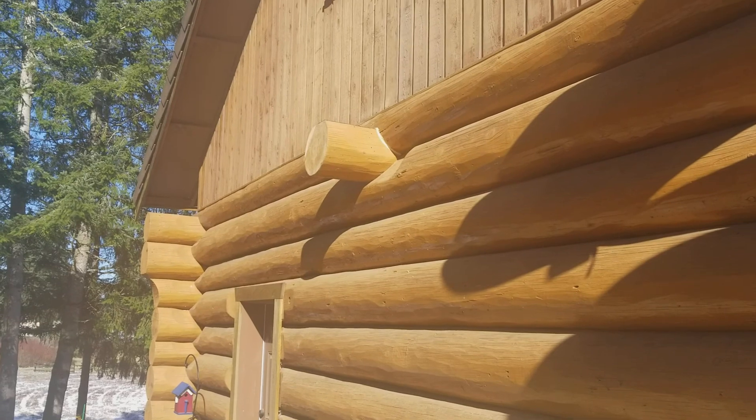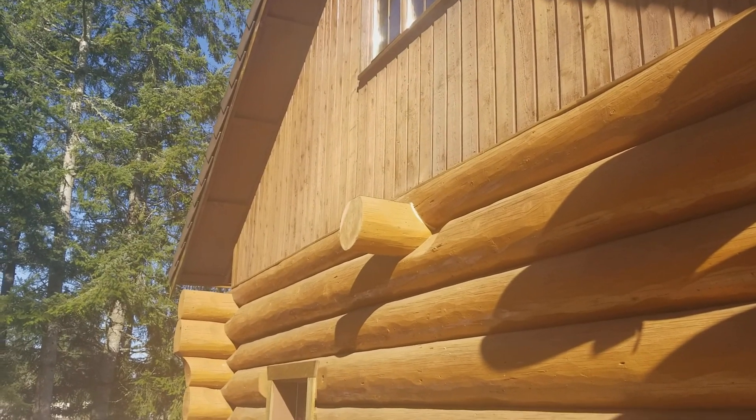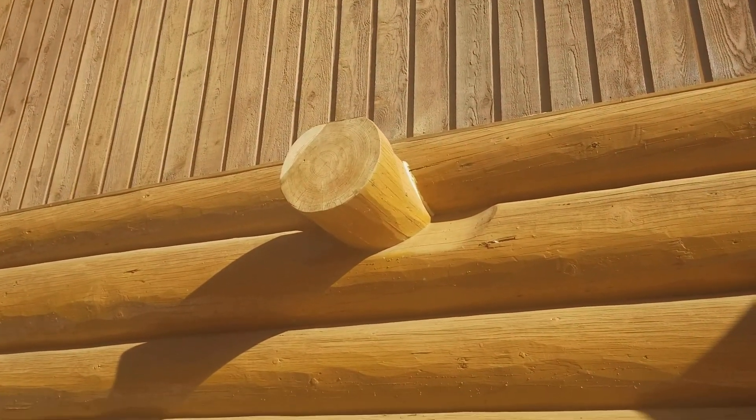We did another little torch-down patch on top of this log up on this wall here. It was getting soft so we had to do some veneer work there and some caulking and that type of thing.